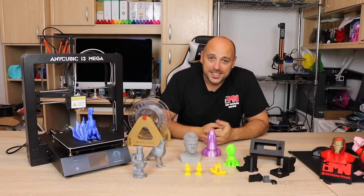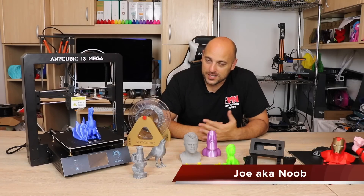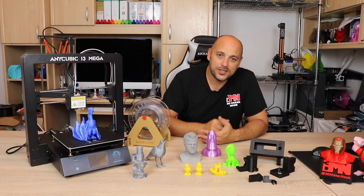Welcome back Makers! Today is time for me to give you my rundown of the Anycubic i3 Mega, which is version 1. There is a second version that just came out which has a few differences, but I'll get to those at the end.